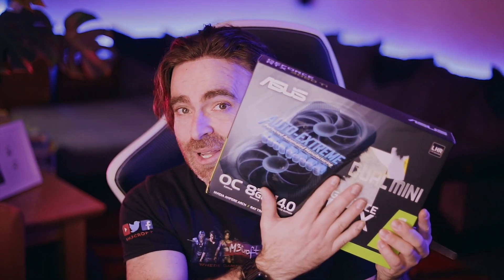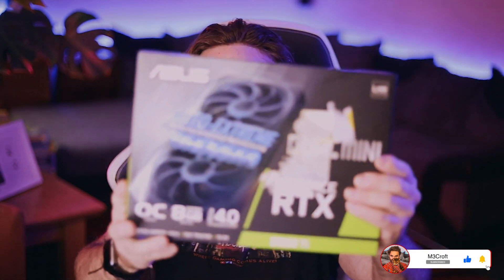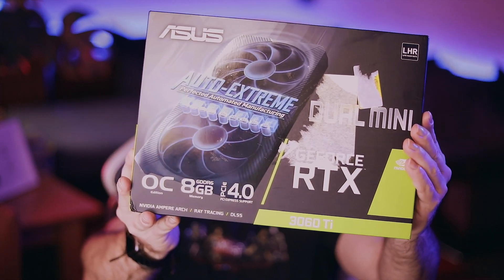What's up guys, welcome back to the channel, it's M3Craft here. Today I'm going to do an unboxing of a new graphics card that I just got. First of all, thank you Amazon — but sending the box with the label on top showing my address and showing the content is definitely not clever. At least you could put it in a big envelope or a small box, but not showing what it is. That is definitely not clever — at least some privacy.